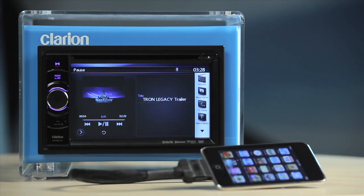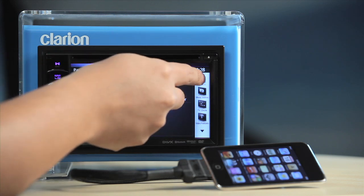Use the video list panel to find the video that you wish to play and touch on the file to activate playback.